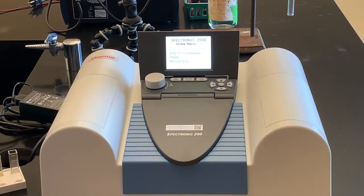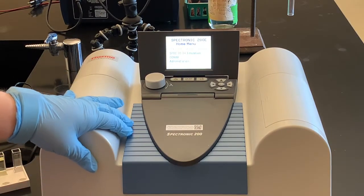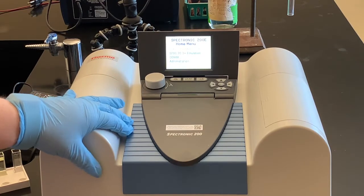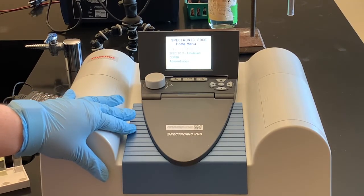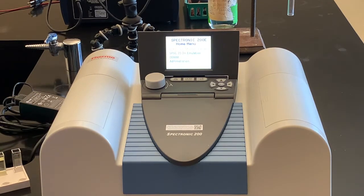For the cuvettes I need some chem wipes because I want to wipe off any fingerprints before I put them into the Spec 20. This is a Spectronic 200 — a spectrophotometer — and we're going to use it to measure how much light goes through these solutions. You can see the directions for use of this Spectronic 200 on your handout or in the PowerPoint provided to you.